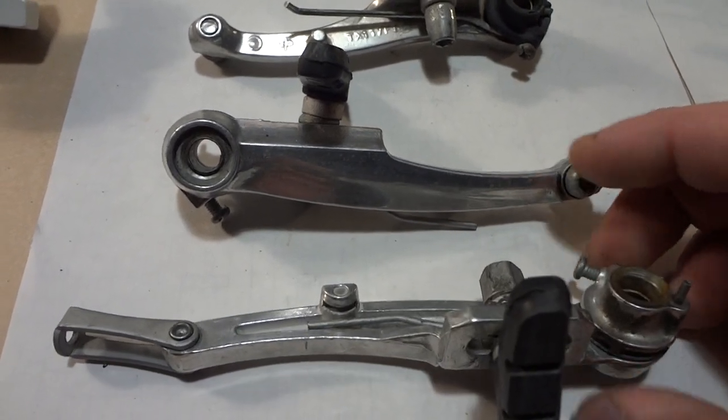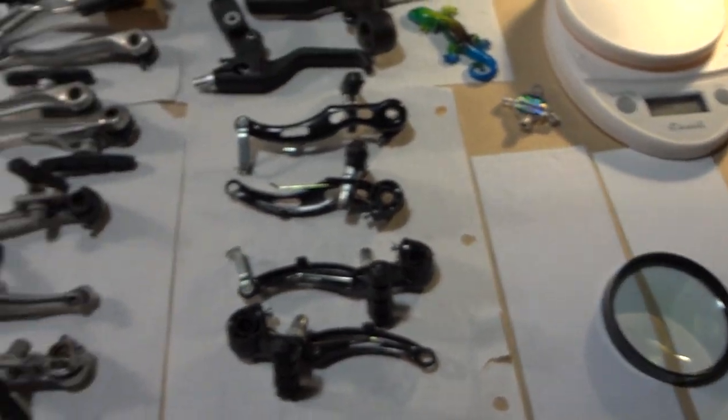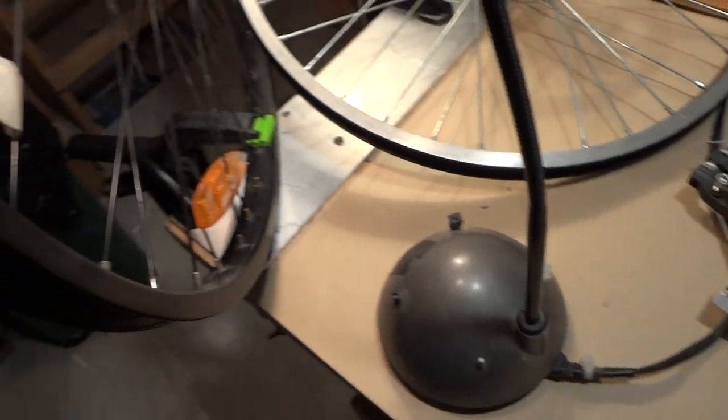You can buy yourself a set of these ones — almost identical — for twelve dollars, a whole set with the pads and everything, from Canadian Tire. I have a scale here so I'm going to show you later the difference in weight.